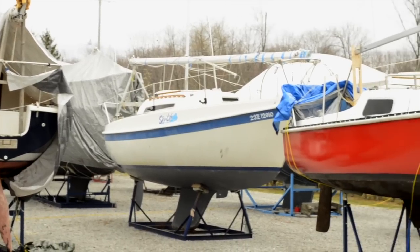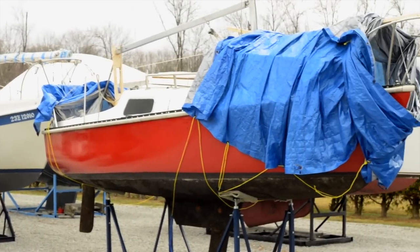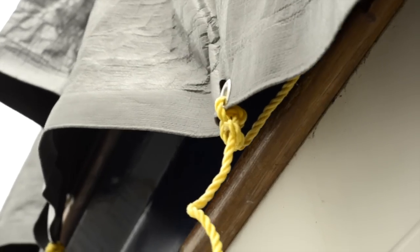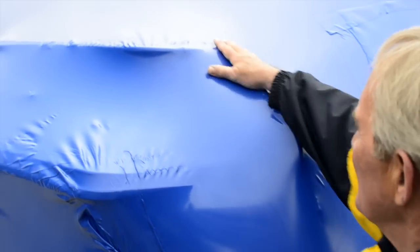The only other alternative to shrink wrapping is to use a tarp. Good tarps are expensive, they can be very dangerous to put on, and if you don't get them very secure, they can move around and chafe the boat. Shrink wrapping is a custom fit — it holds tight and it works well.